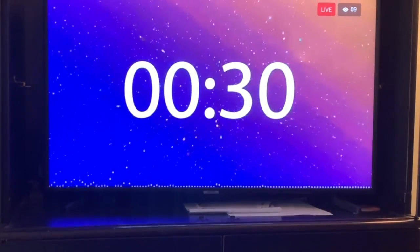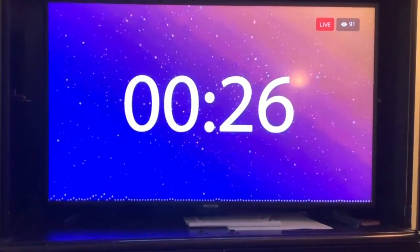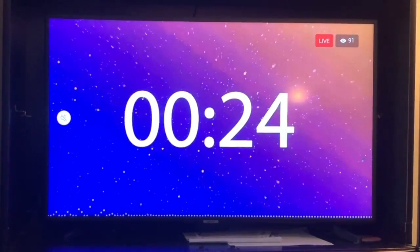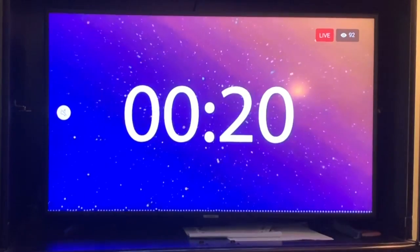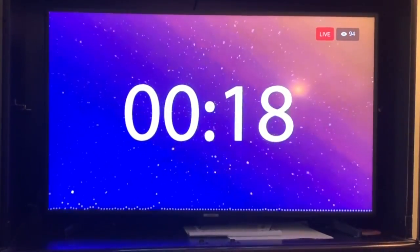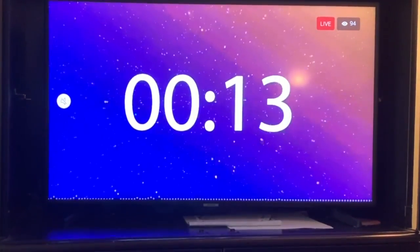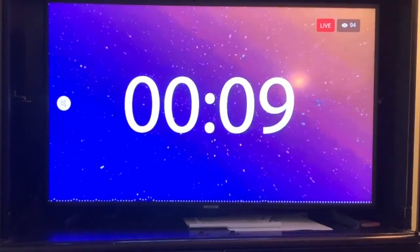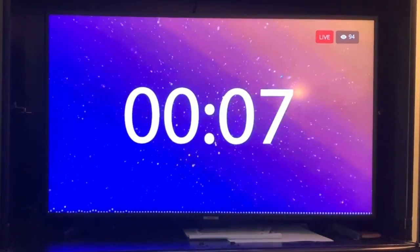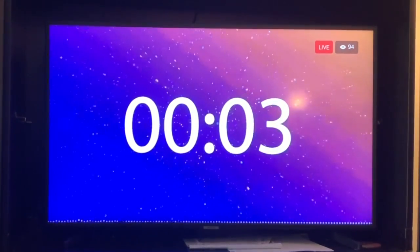Some TVs have a Facebook Watch app and some don't. Roku does not, unfortunately. There is one for Apple TV. If people find this helpful, we'll try to post how-to videos on various TVs that we can find to be available. Thanks for watching — I'm going to let the countdown happen so you can see the worship service start, and then I'll sign off and go to church.